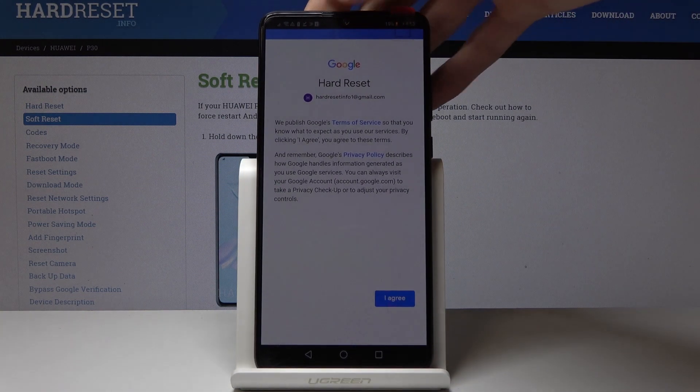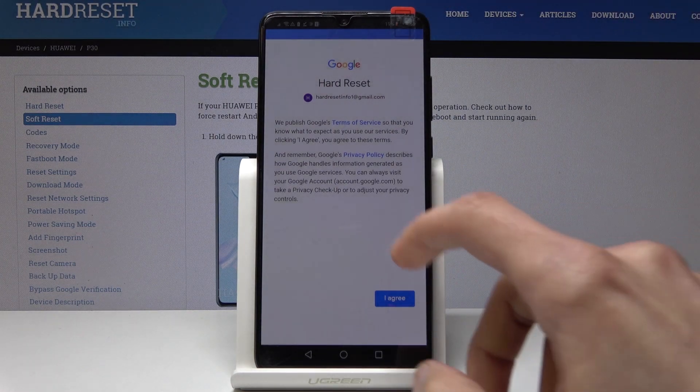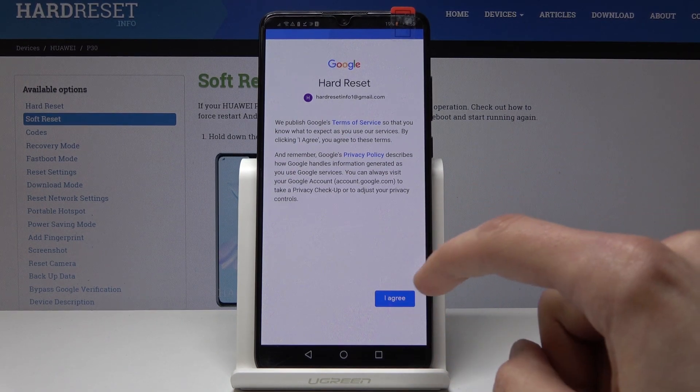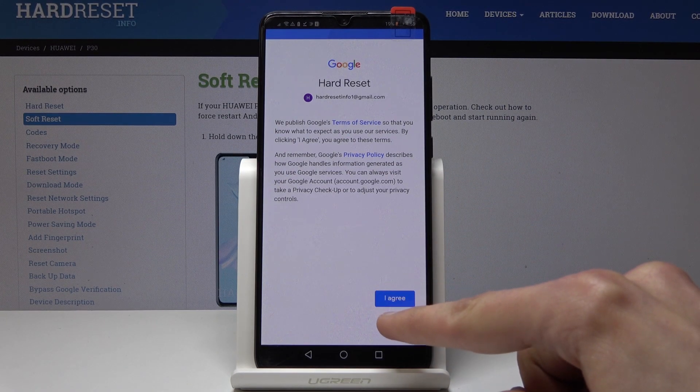Once you put in the password you can tap on Next and then you'll be presented with Google Terms of Service, so I'm gonna tap on I Agree.